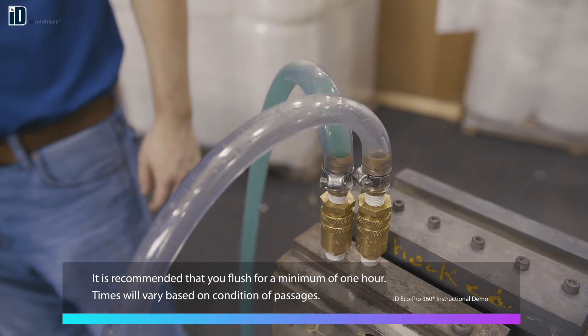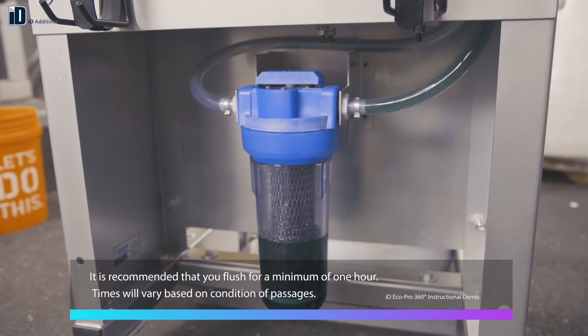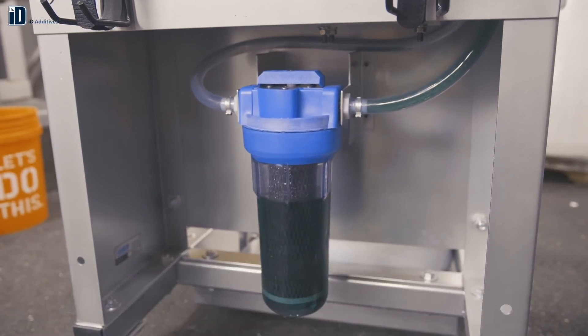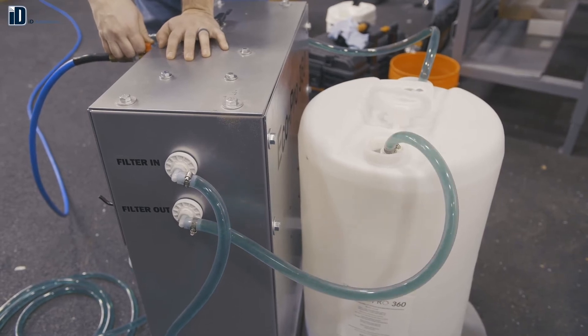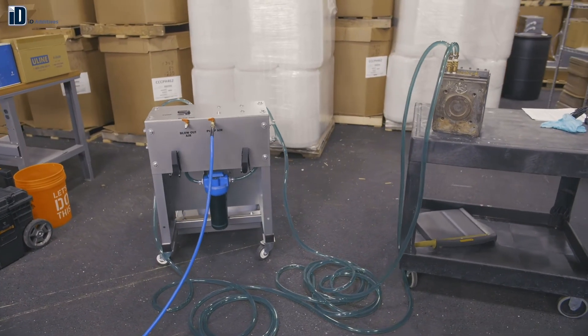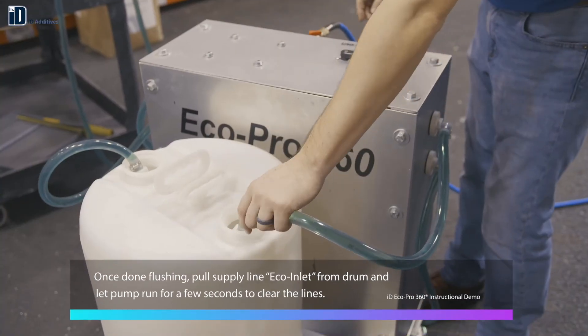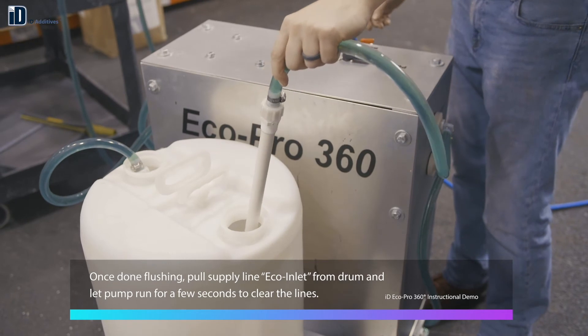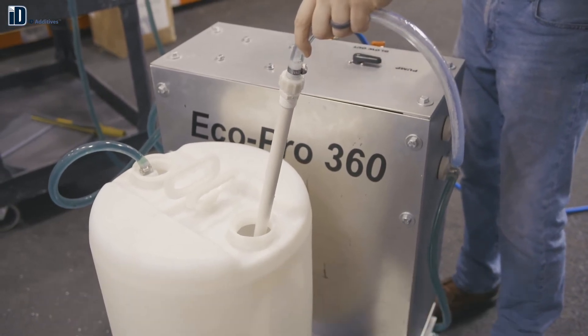It is recommended that you flush for a minimum of one hour, although times will vary based on the condition of your cooling passages. Once you're done flushing, pull the supply line labeled eco inlet from the drum containing the material, and let the pump run for a few seconds to clear the lines.